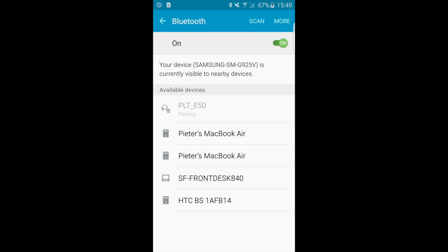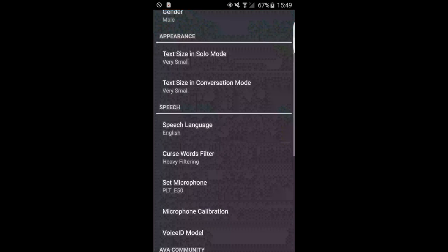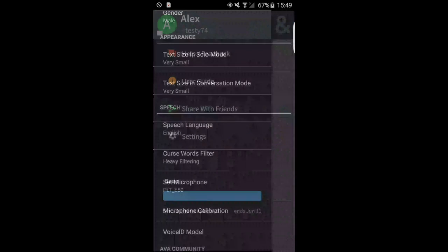So when I tap on it, it's going to connect the Bluetooth microphone with my phone. Now let's go back and see what this looks like in the main screen of the app. The Bluetooth symbol next to the microphone button in the bottom of the screen tells me we're connected. So when I switch on the mic, now this is working.